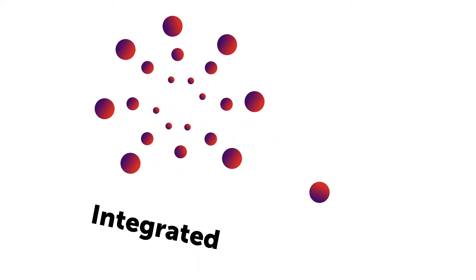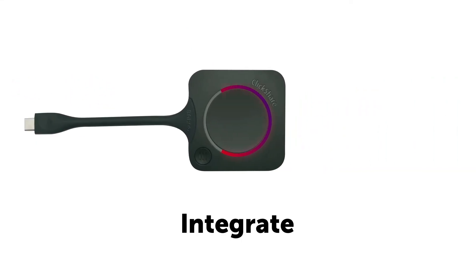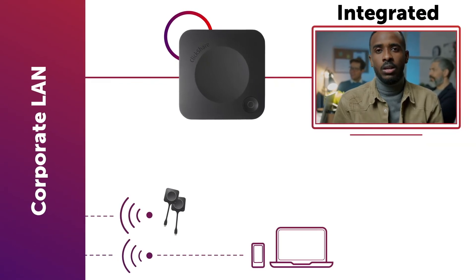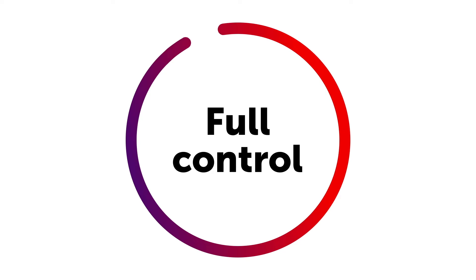An integrated approach is used in case corporate policies require full control of the network experience. You can still integrate the ClickShare buttons into your enterprise network. In this case, the base unit needs to be connected to the corporate LAN, and the buttons will share content over the enterprise network. The user experience will stay the same while you keep full control over your traffic.